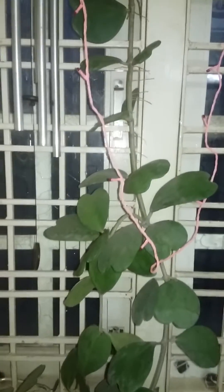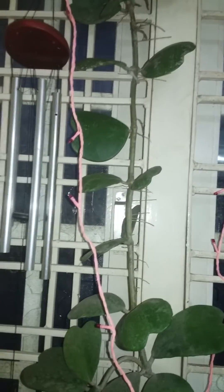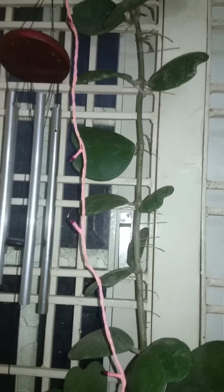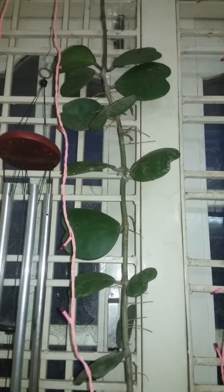Genus Hoya is native to Southeast Asia and it is a large group of around 300 species of climbing or trailing vines. It can grow up to 4 meters in height and has aerial roots like a money plant.